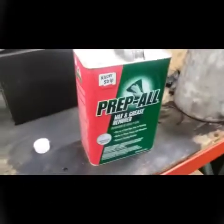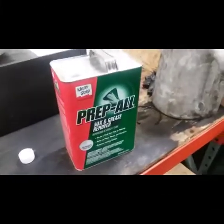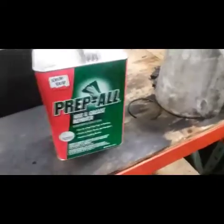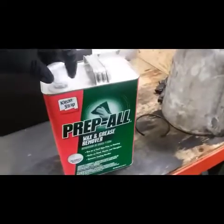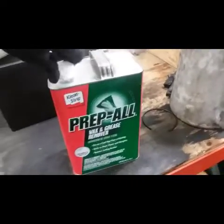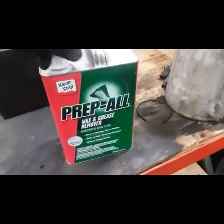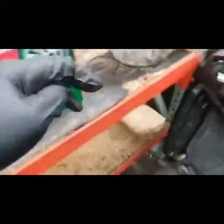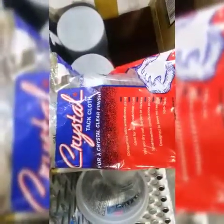I'll show you guys the finished product after I get done spraying. After you scuff it up, get the primer all smooth with a scotch-brite pad or 500-grit sandpaper, I like to use this prep ball wax and grease remover — it gets all the rest of the funk off of what you're painting. Then I'll take a tack rag and wipe over it.